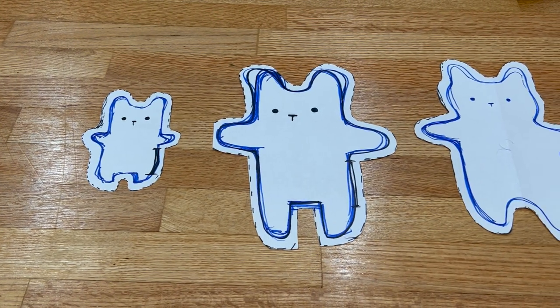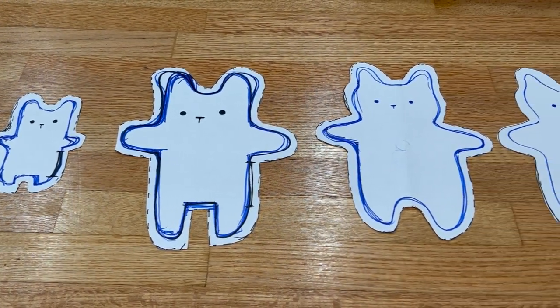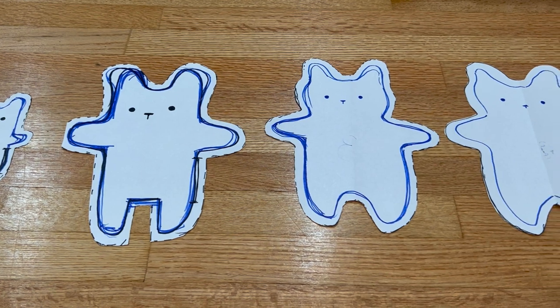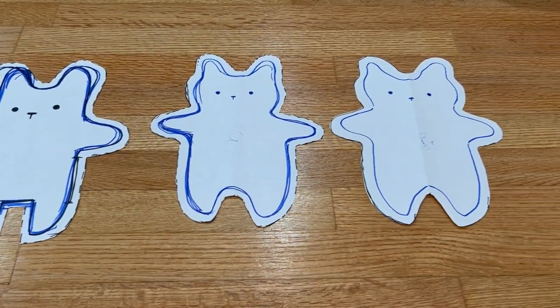For creating a pattern piece, you can get creative. I iterated through a couple of shapes before I got to my final teddy bear shape. I left about a quarter to half an inch extra around the perimeter of my shape for seam allowance.